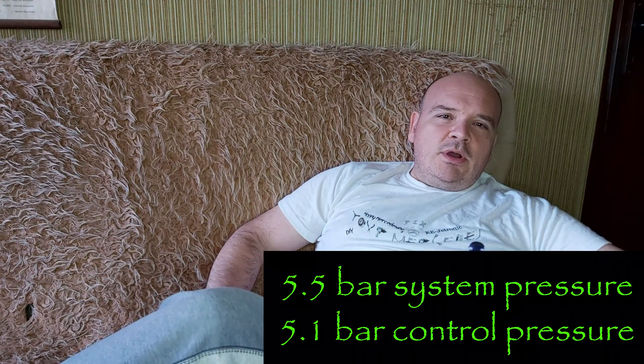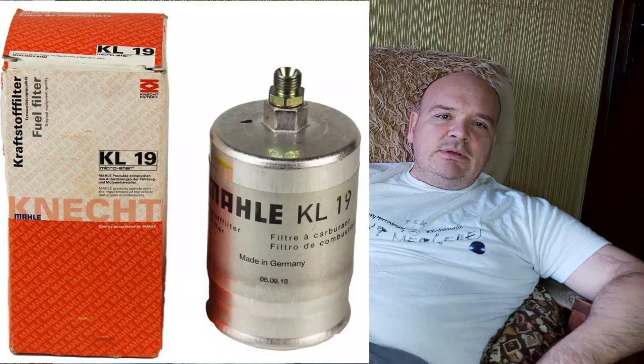The values you should get for your car are 5.5 bar system pressure and 5.1 bar control pressure. Replace the fuel filter on the feed line just in case — use Knecht Malle KL 19 for your car. As for the little filter on the feed line, I will leave you the link here. If the car is difficult to start warm, replace the fuel accumulator.